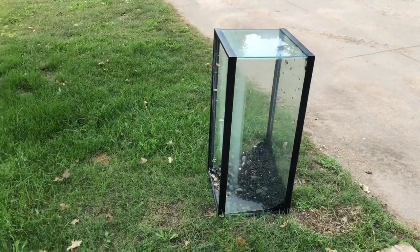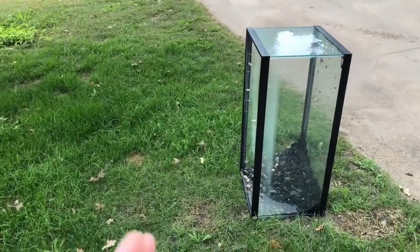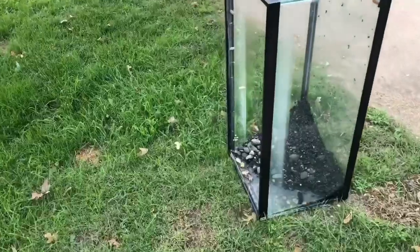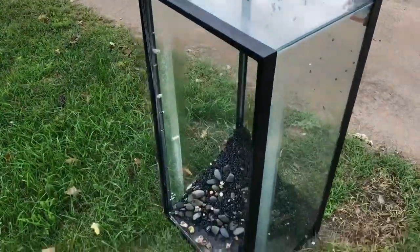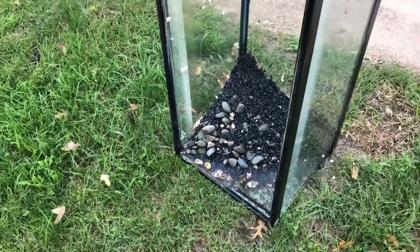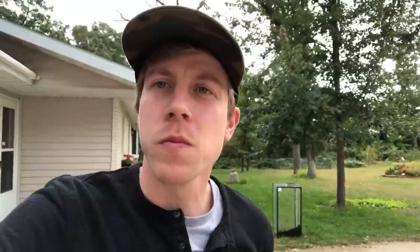It's a beautiful thing when you can take a tank out in your yard and just spray it out with a hose and let everything go in the yard. I remember when I lived in the city and you couldn't do that — it completely sucked because you had to do all this in your bathroom or something, and it was just entirely terrible.